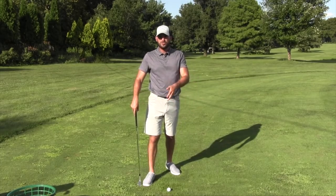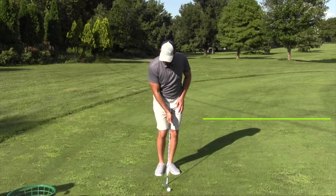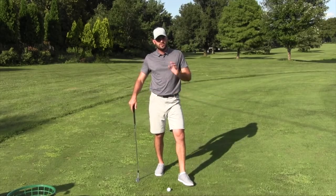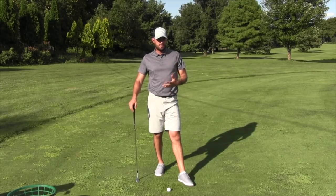Either of those are fine. Play around with hinge amount. Try hinging a lot on both sides with your hands very close to your body. Try having your hands go farther away with no hinge. Try a middle ground. Just understand: whatever you do going back, try to do the same thing going through. That's the first in-swing thing that comes up a lot.